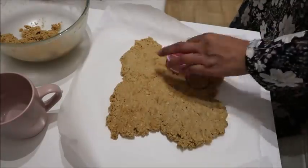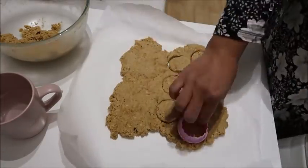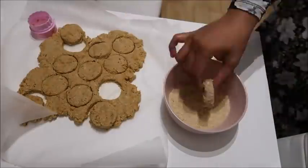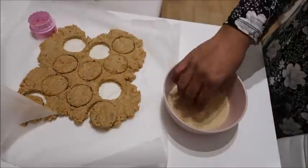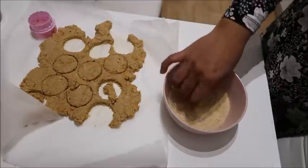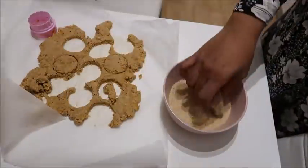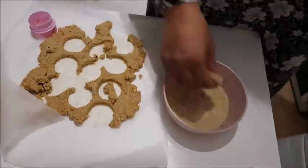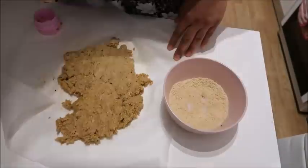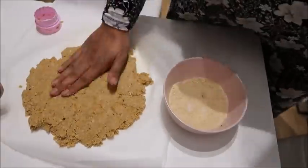I've got some baking paper or greaseproof paper. I pressed the chicken nugget mixture onto it and then used a cookie cutter to cut out round shapes, then coated them in breadcrumbs. Once you've cut out all the shapes, just repeat the process a couple of times until you've used up all of the chicken nugget mixture.